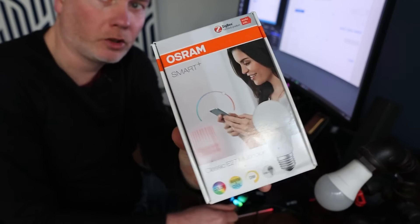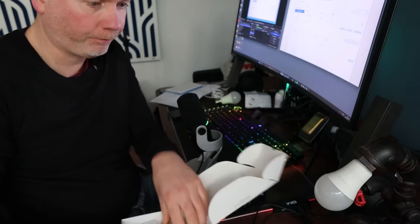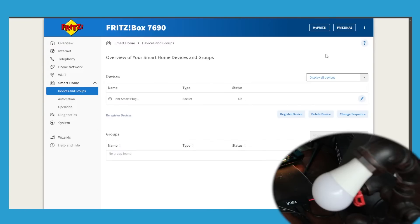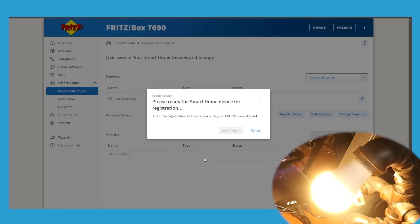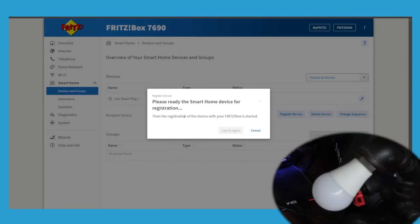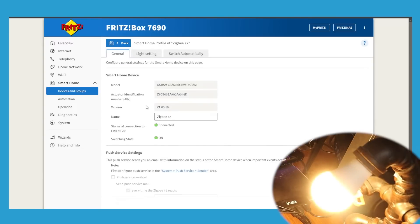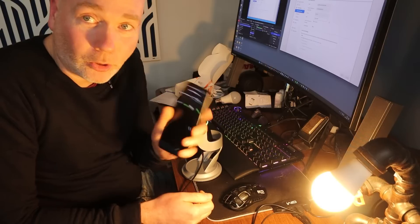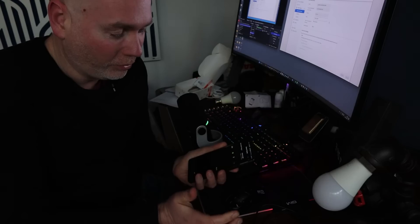Next up I'm trying the smart bulb — it says I need the bulb, the gateway and to download an app. So we're going to be registering a new device. Typically these devices flash to indicate they are registering. There we go — device is now registered, configure. That was super simple: plug it in, register the device. They also have an app and the bulb has appeared there so I can now control it using the app as well.